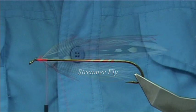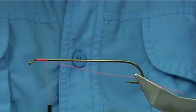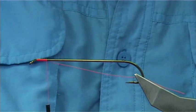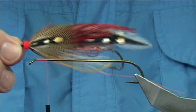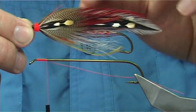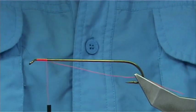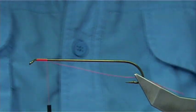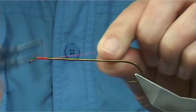This is a basic streamer pattern — just a made-up one, but it's a good color combination and something you can try. I get asked quite regularly about streamer patterns, so here's one I'm going to be tying. The difference on this one is I'm going to put a black peacock head on the top instead of red. I hope you enjoy the tying.